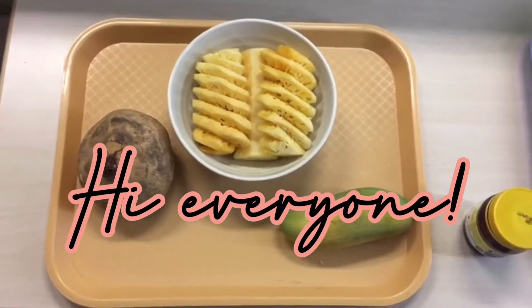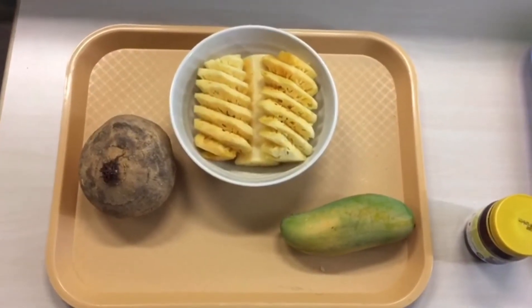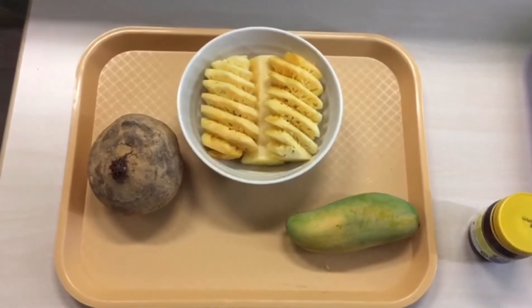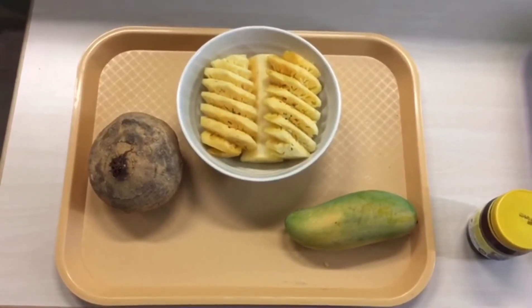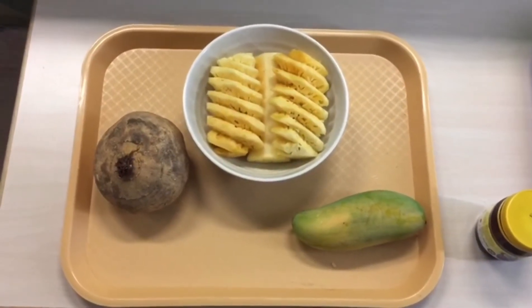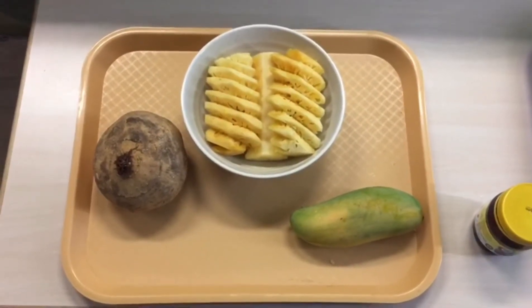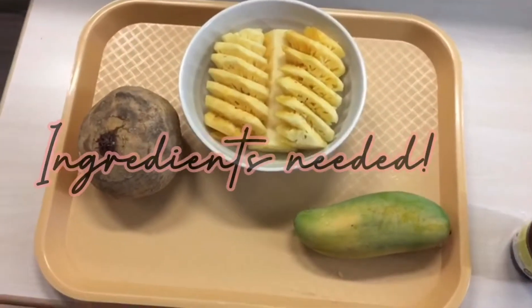Hi, good afternoon children. Today we are going to learn how to make rojak. Rojak is a traditional food made by the Malays. You can purchase it in the shop and it's quite easy to make. So today we are going to learn the things that are needed to make rojak.